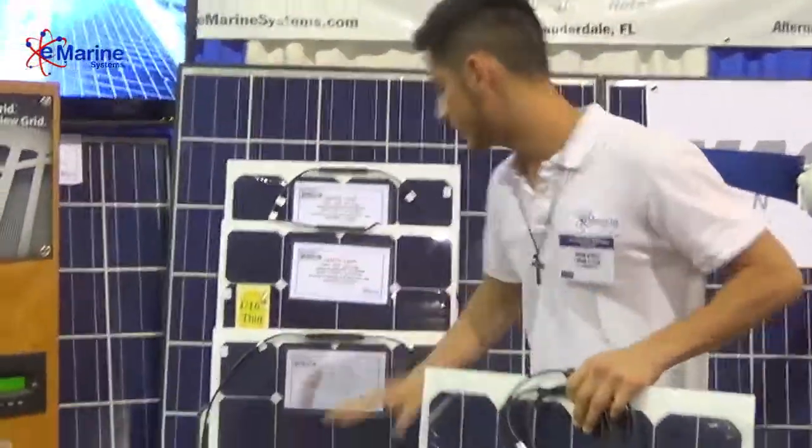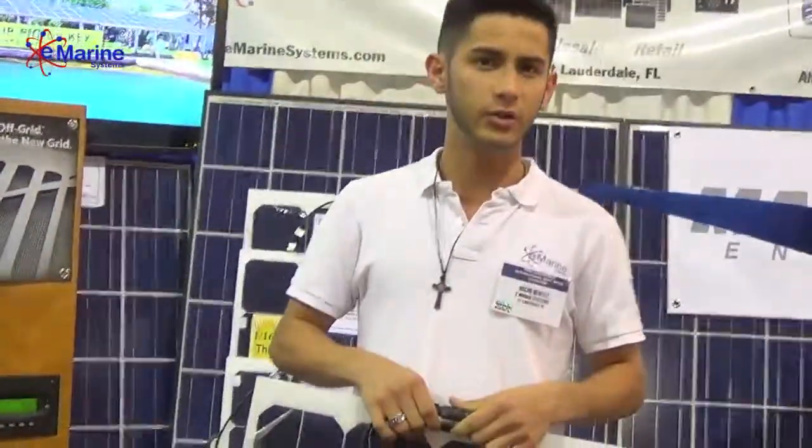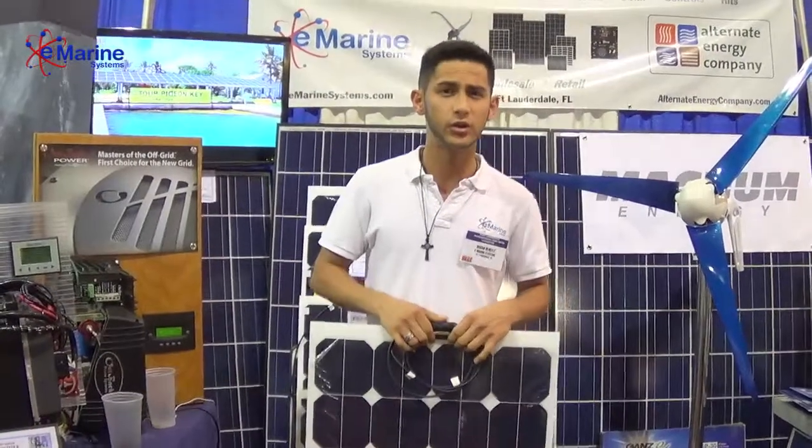We also offer them in various sizes to accommodate different space needs. They're very durable panels and they come with a two-year warranty.